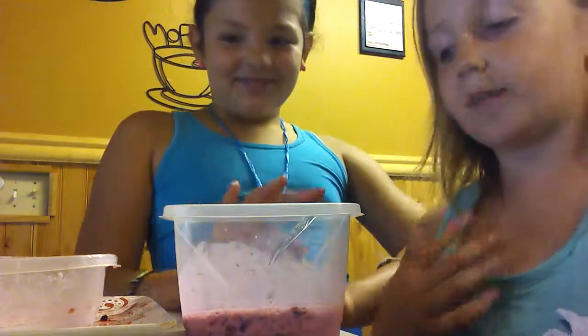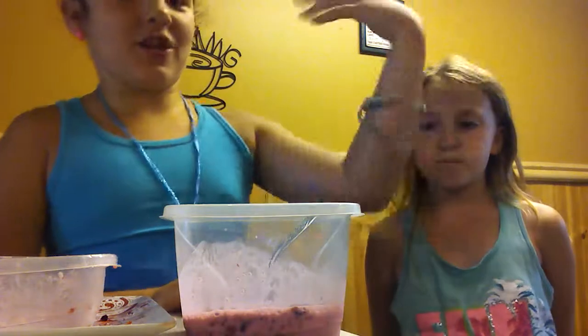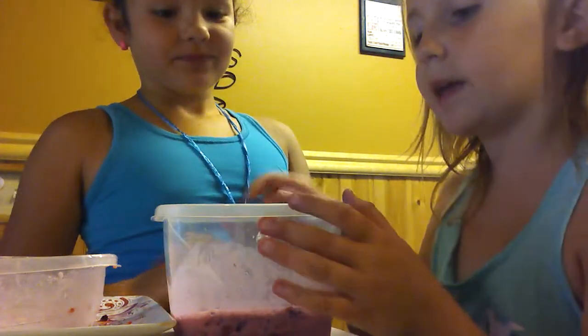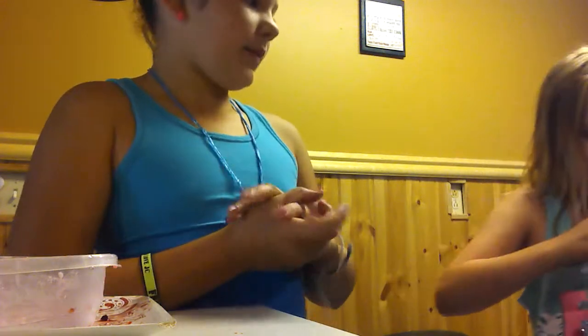Hey guys, we're going to be showing you how to make raspberry ice cream. We already did this, but the video kept on pausing and then shutting down. So tell them how to make it because you're just going to take off — tell them how to make it while I mix it.